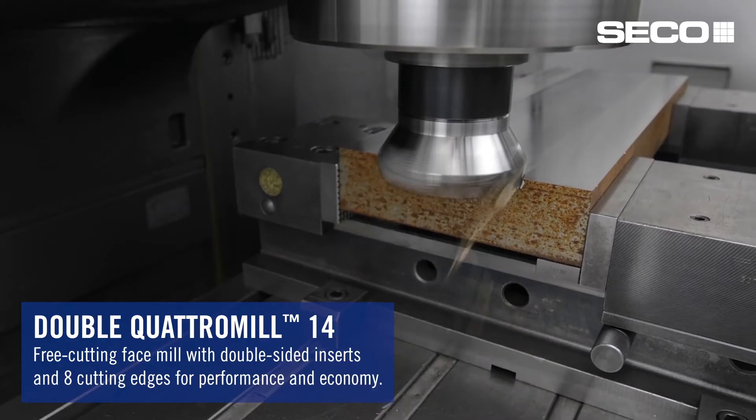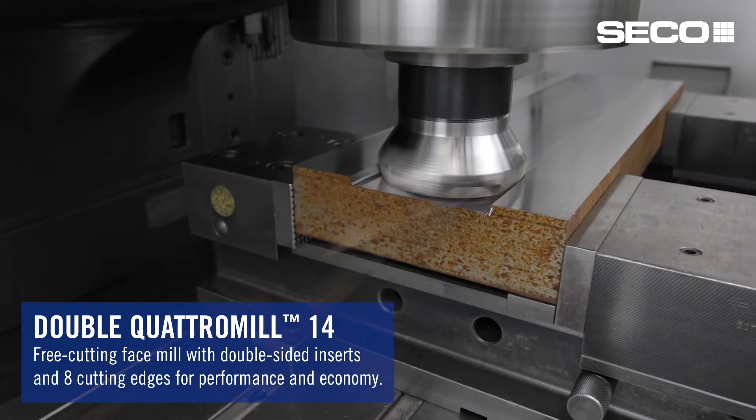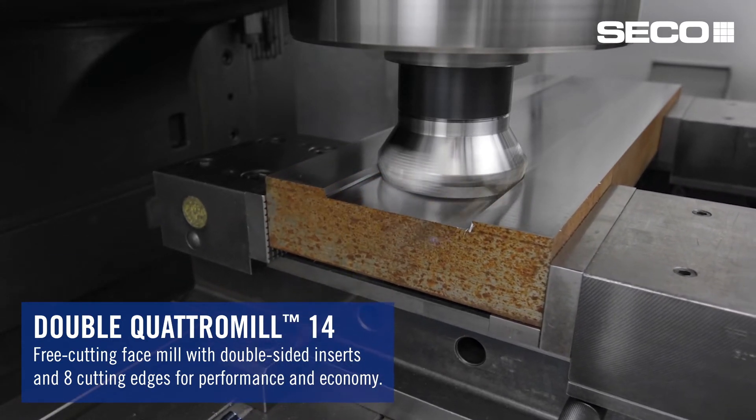The Double Quattro 14 is a brand new face mill — very positive, very free cutting — a new concept from Seiko Tools that has an insert with eight cutting edges on it. It's economical but it's also performance driven.